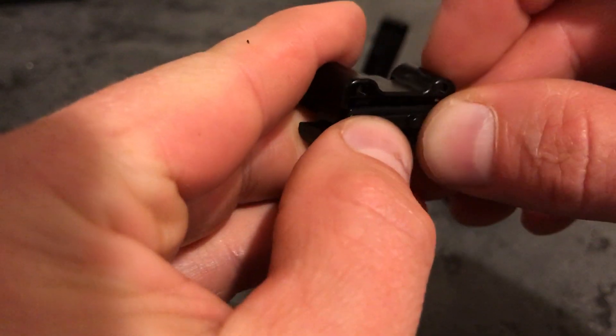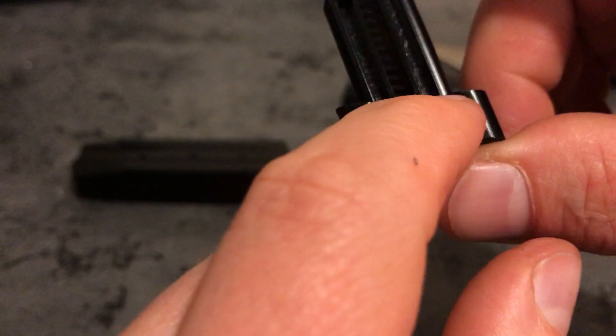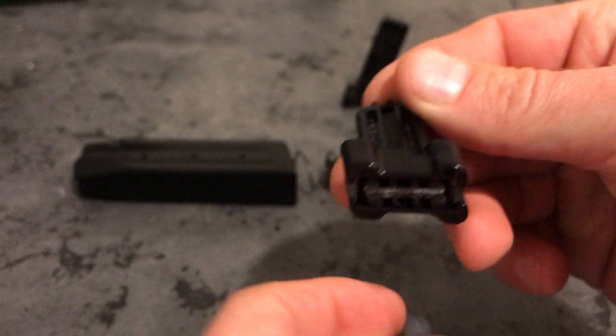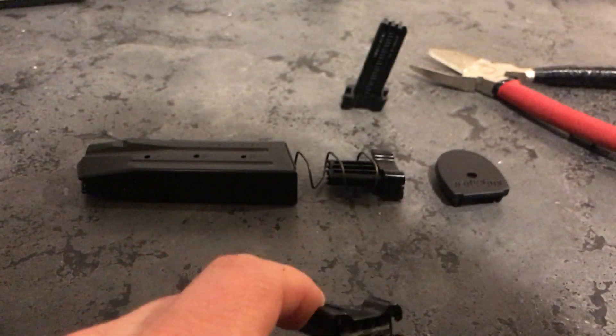If we want, we can also use the locking tab. This will add about one number in the adjustment window. If you use the tab, it adds about a number; if you don't, it sits flush and takes away about a number. So you can do it either way — you can also use your original locking plate.